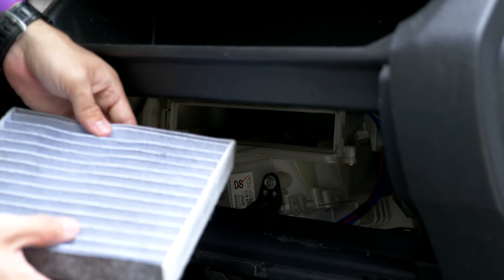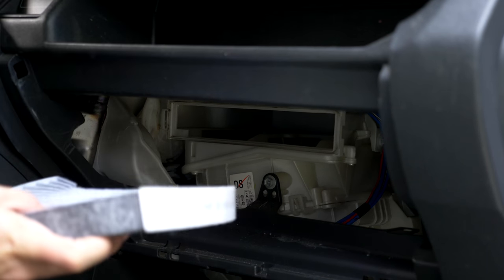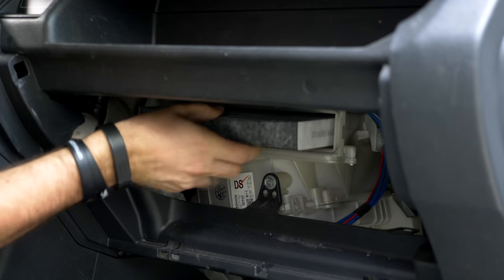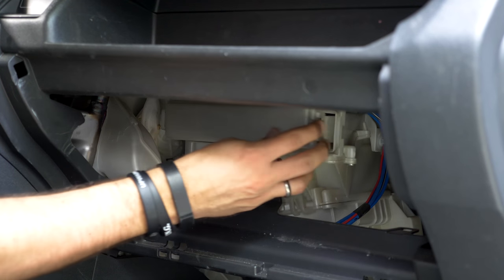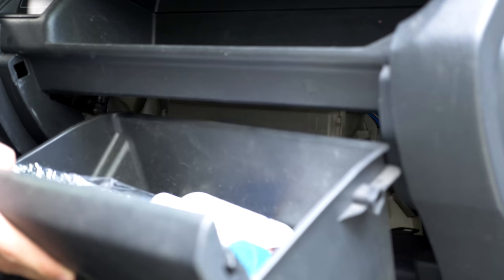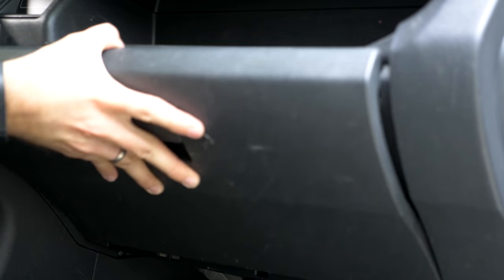Grab your new filter — make sure it says 'this side up,' it'll tell you that — and you can just pop it back in there. Then put your little cover back on and put your glove box back in. Hopefully you cleaned it out. And voila, you're done!